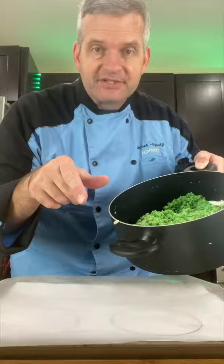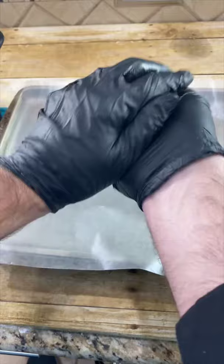Now just take a good handful of your Rice Krispies, and I have some wax paper here, and we just want to form this freehand into the shape of a tree.